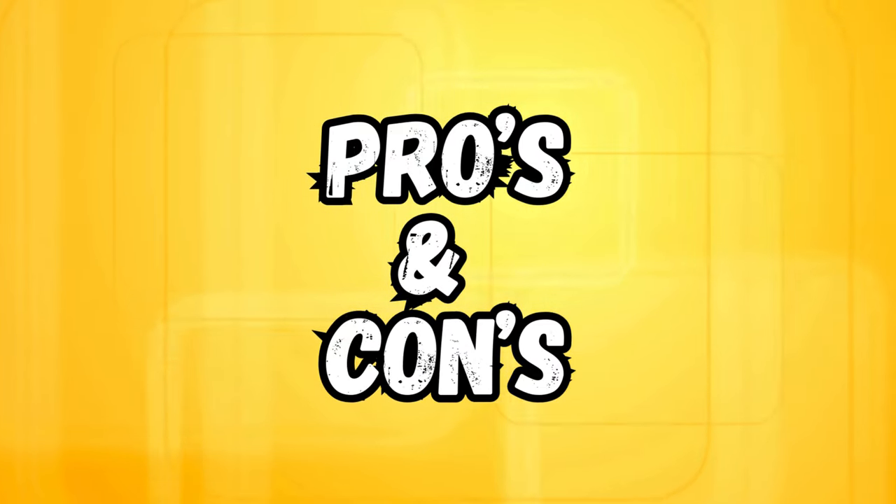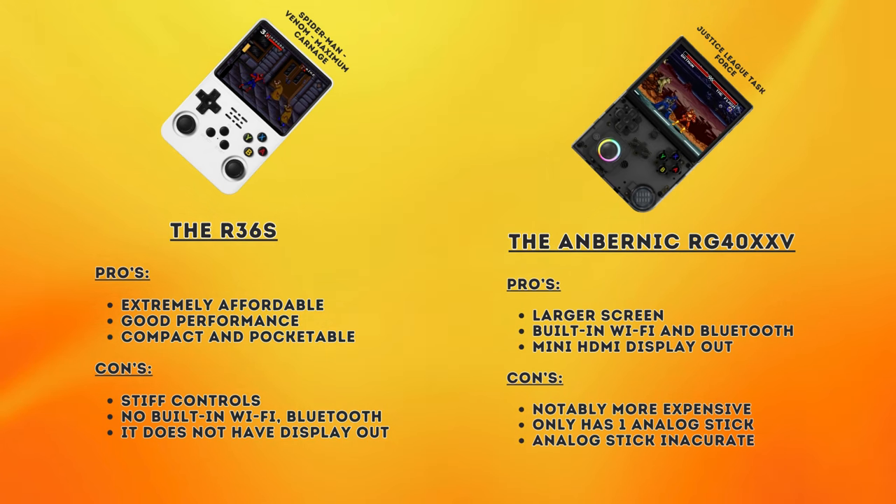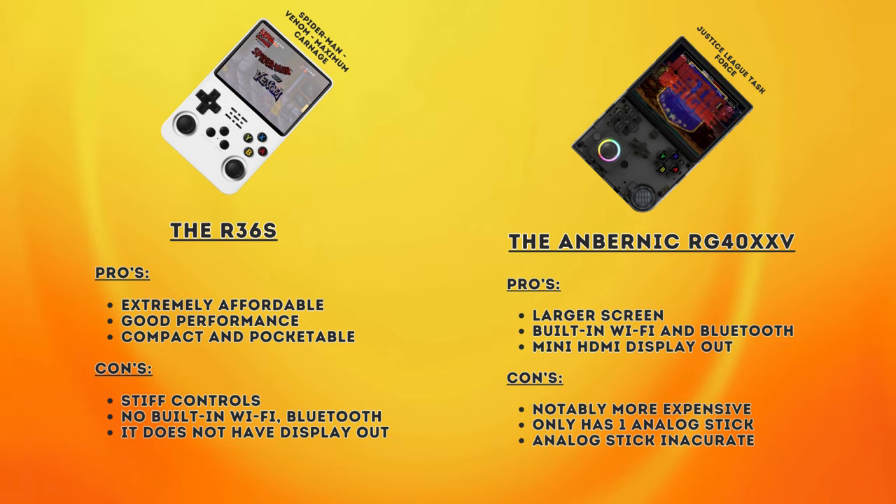Let's take a quick look at pros and cons for each. The R36S is extremely affordable with good performance for older systems and a nice compact, pocketable design. On the downside, it has stiff controls out of the box, no built-in Wi-Fi or Bluetooth, and no display output. The RG40XXV has a larger screen with built-in Wi-Fi, Bluetooth, and a mini HDMI port for TV connectivity, but it is notably more expensive and has only one analog stick that tends to snap to cardinal directions.